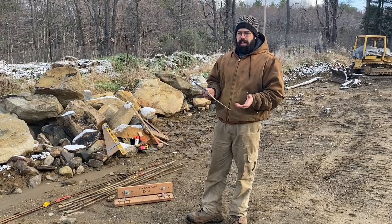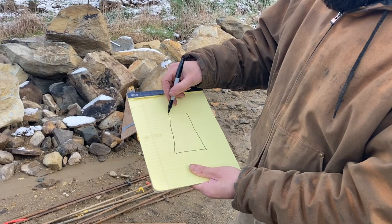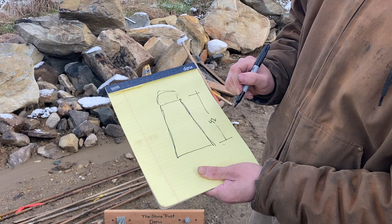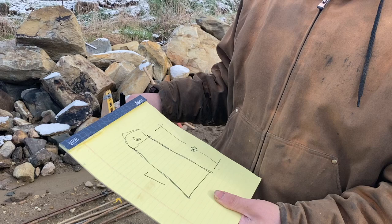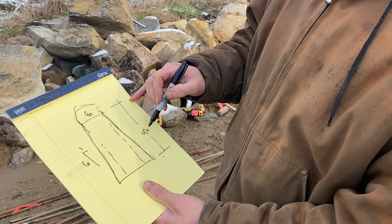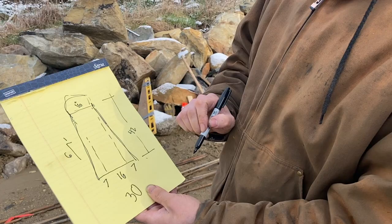To set up the frames, the first thing we need to know is our wall dimensions — particularly the base width of the wall. I'll draw how I usually do it. We have the cross-section of our wall with batter, measured to the bottom of any coping. Our height in this case is 42 inches to the bottom of the copes. The top width of the wall is 16 inches. The batter on these batter boards is set up for one-to-six — for every six inches up, one inch in on both sides. So 42 divided by 6 is 7, another 7 on the other side, plus 16 in the middle — that's a total of 30 inches wide at the base.